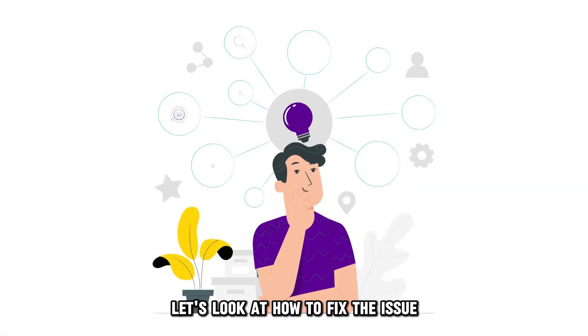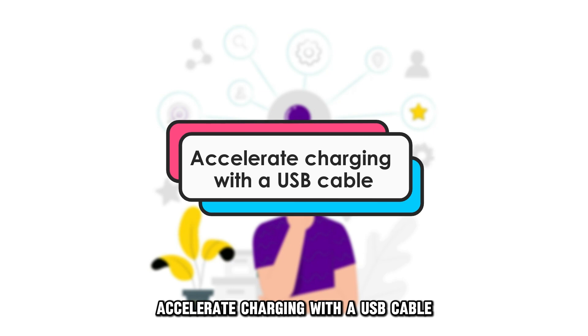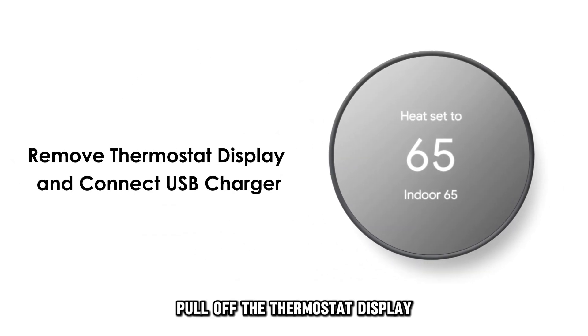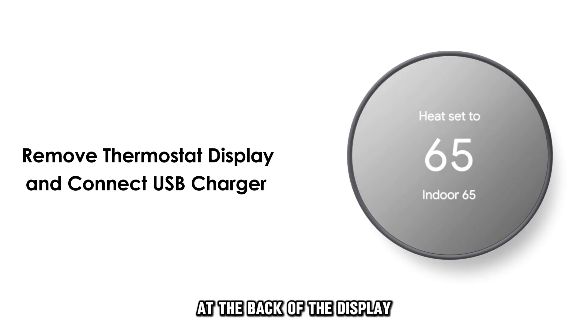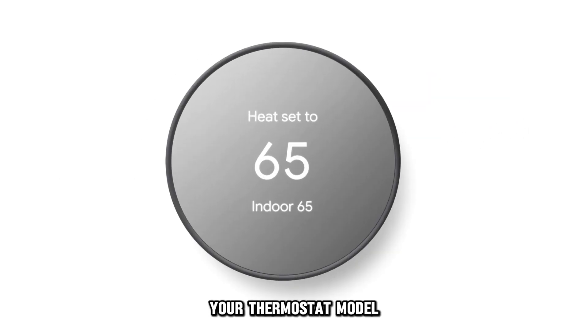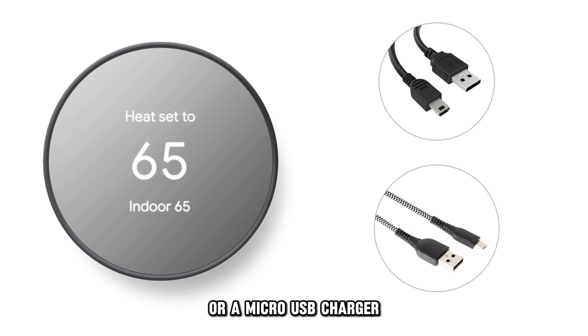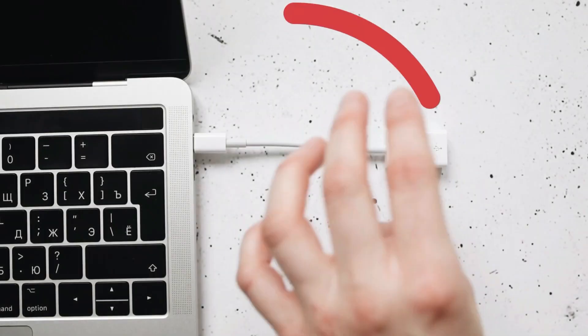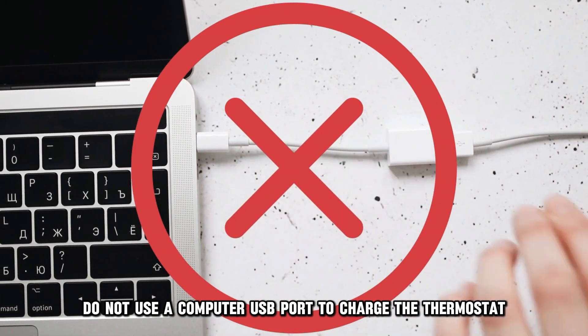Let's look at how to fix the issue. To accelerate charging with a USB cable, pull off the thermostat display and connect a USB charger to the port at the back of the display. Your thermostat model will determine whether you'll use a mini or a micro USB charger. Do not use a computer USB port to charge the thermostat.